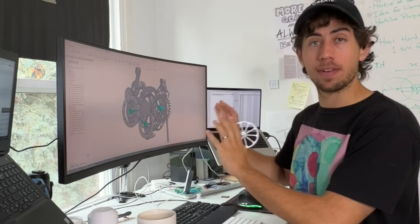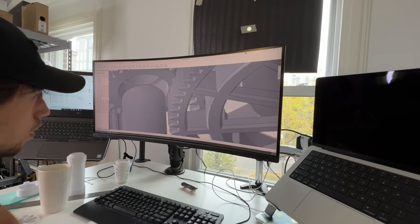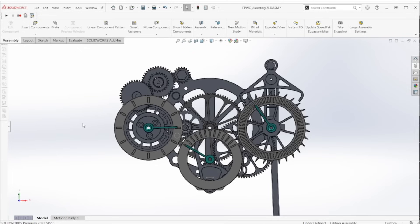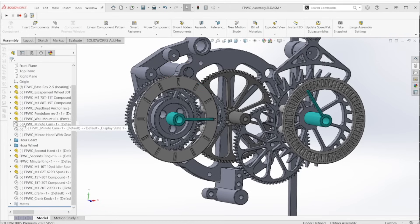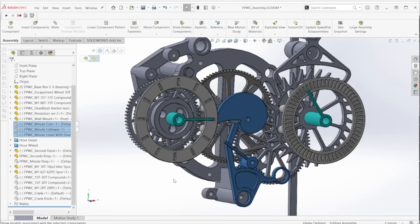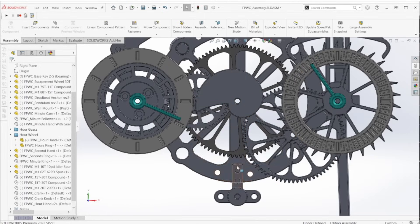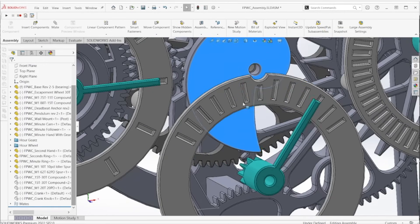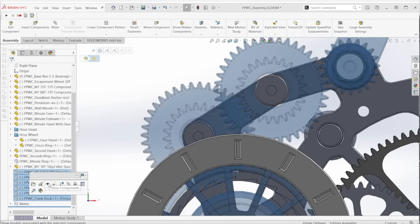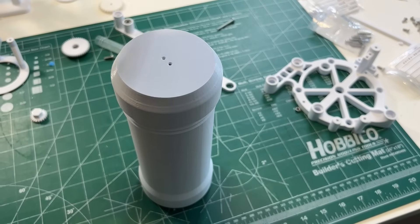With the final engineering decisions made, the last step was packaging everything into a design with nice aesthetics — lots of clicking, rotating parts around, and making sure nothing was interfering. I wanted the clock to look unique, with a horizontal reading of hours, minutes, and seconds. The last thing I added was a retrograde complication for the minute hand. Instead of connecting the hand directly to the minute wheel, I gave it a spiral cam, a follower, and a gear, so the minute hand sweeps 120 degrees and then returns back to zero at the top of the hour. I also added a gear train for winding with a crank and a capsule for the weight, so it doesn't look like a random dumbbell hanging off the clock.